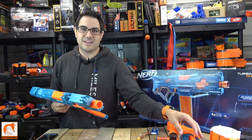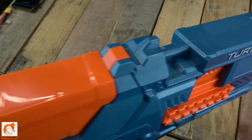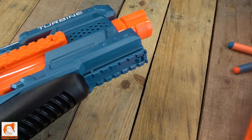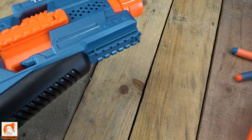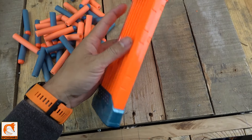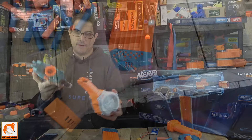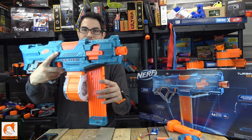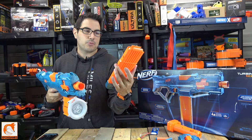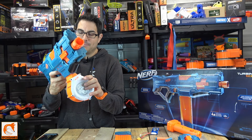The tactical rails on the stock — it has four of them, one towards the back on top where you can put a grip or whatever you want. I like that they put a lot of different tactical rails on here so you can customize it. The clip itself is an 18-round clip, but it sticks out a little far. I usually prefer the 25-round drum magazine — it doesn't stick out as far, gives you a little more capacity, and feels a bit more tight. It's all personal preference; I didn't have a problem with the magazine when shooting.